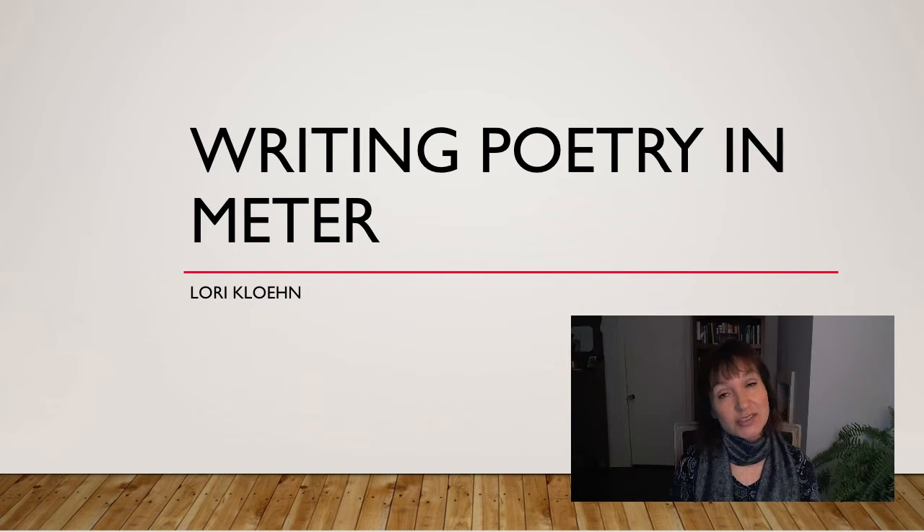Hi, I'm Lori Klain, English teacher, and I'm here today to talk to you about writing poetry in meter. You may think of yourself as a poet or perhaps you are just beginning on this journey. Maybe it's free verse that has drawn you to poetry. I'm here to tell you that writing poetry in meter is a valuable exercise, and that by learning how to manipulate rhythm you will become a stronger writer. Try not to think of it as a 19th century exercise. Try to think of it as a way to learn how to use language in a more powerful way.